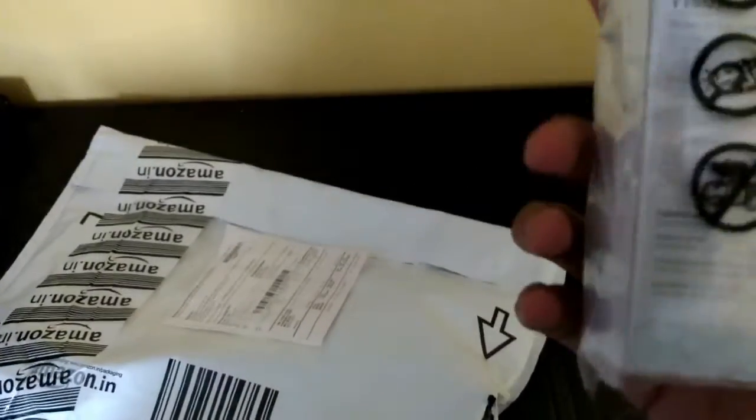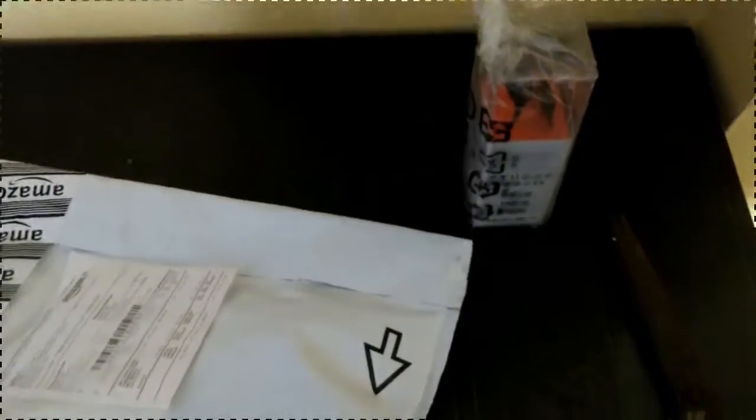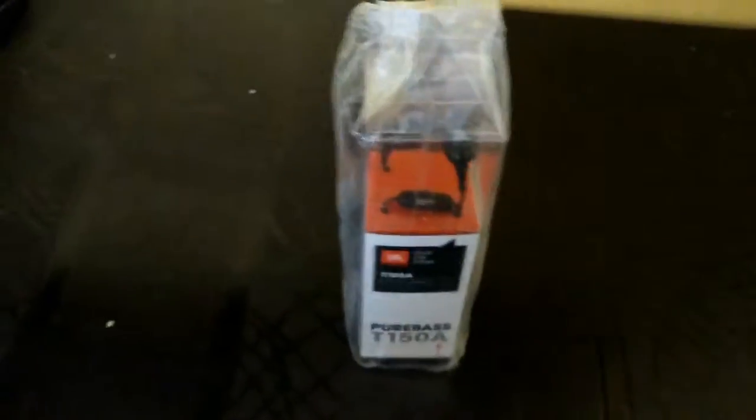So here we have this earphone — very good packaging. I will keep the rest aside and we will be back. It's in very good condition, so let's open this up.